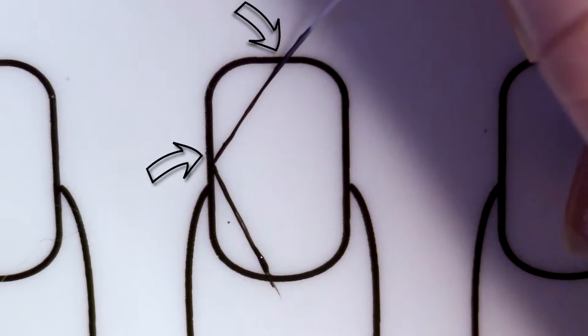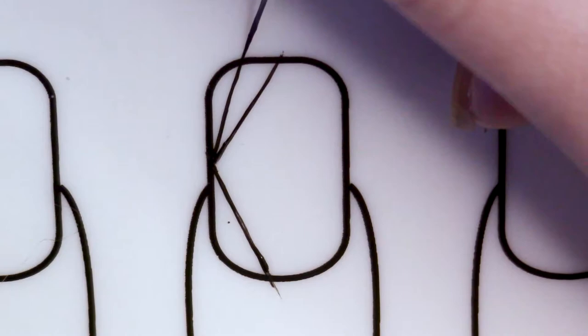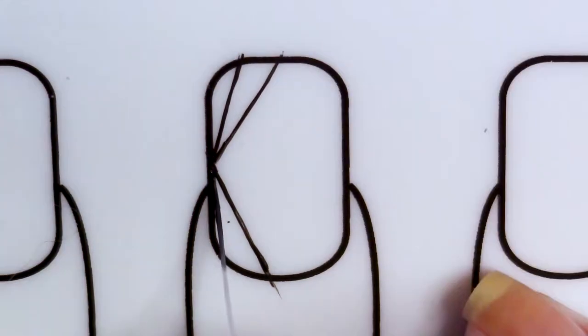I'm then going to mirror that same line towards the tip of my nails, so I've got this sort of half diamond shape going on. Once I have that down, I'm just going to go ahead and add a second line in between the line I already drew towards the tip and the side of the nail on the mat. This may seem a little bit confusing, but once you get into it, it's just much less complicated than you think.